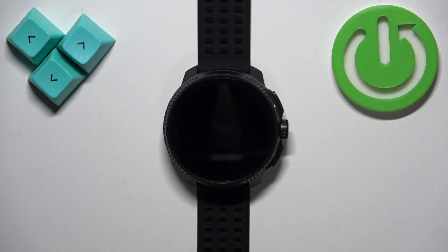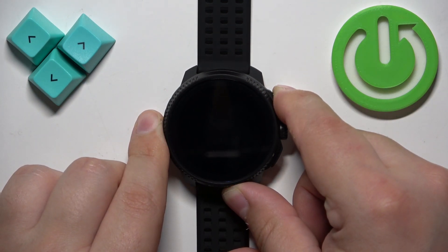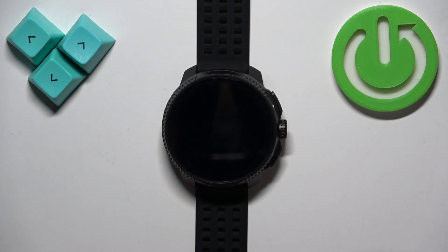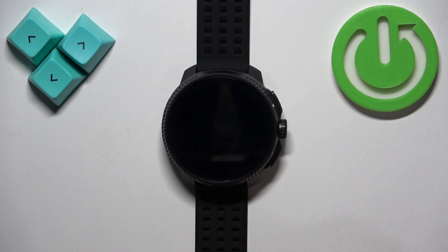Now let's wait a couple more seconds, and then we can turn the watch back on by pressing and holding the upper button, and then releasing it. Let's see if it's going to turn on. It should turn on and the Suunto logo should appear on the screen.